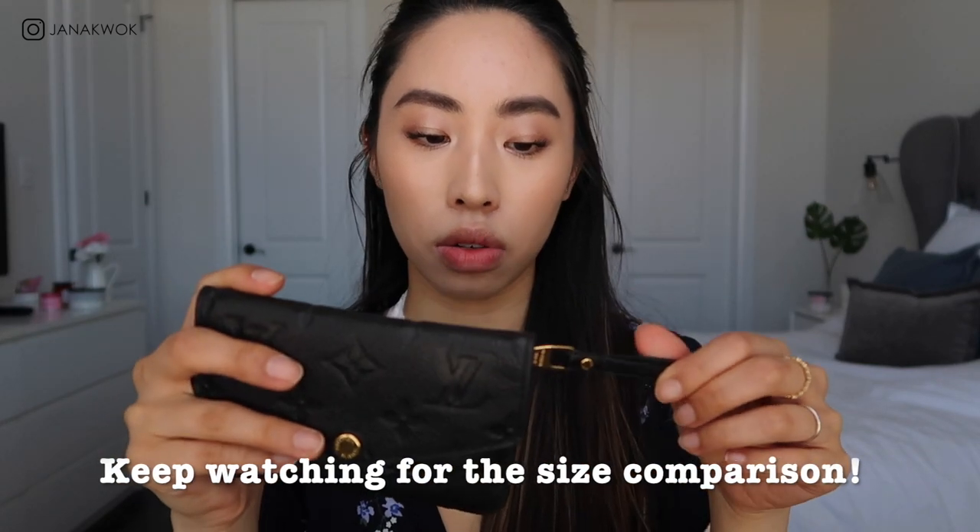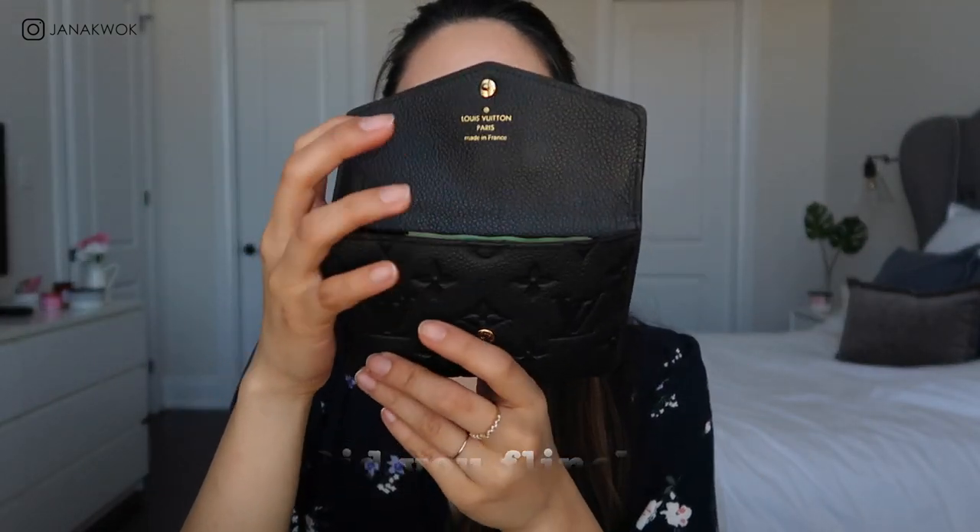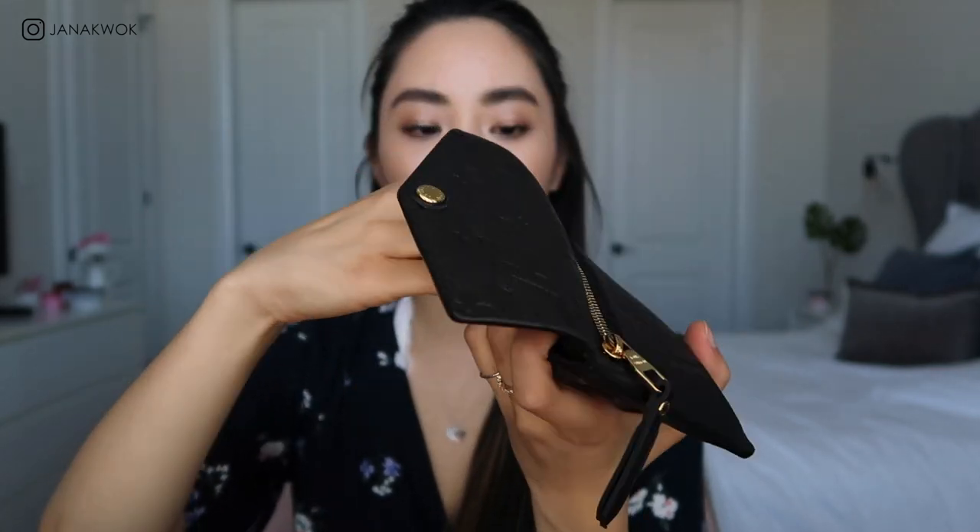The last pick for my favorite compact wallet is also the Louis Vuitton key pouch, but this time in the empreinte version — empreinte just means leather. I love it. This is a little bit bigger than the monogram one and a little more expensive. I use this as my main mini wallet because it holds just a tiny bit more. I have coins inside right now, and there's also a little keychain, though I rarely hook my keys onto this one.